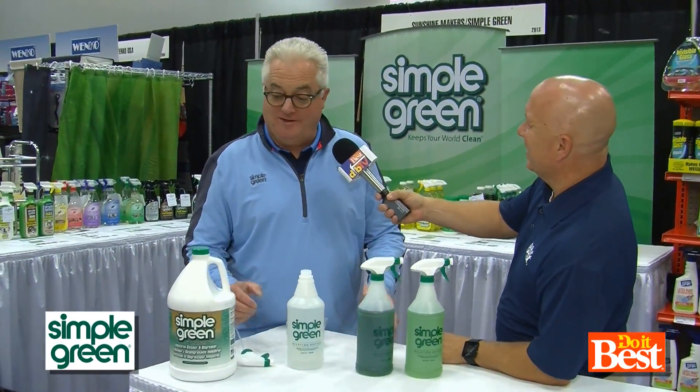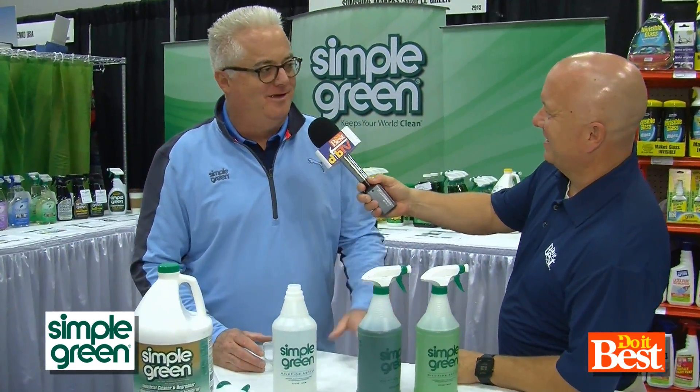Hey Evan, how you doing? Simple Green — it's a safer, non-toxic, biodegradable formula. Buy it in a gallon and you can dilute it to clean just about any washable surface in your house.